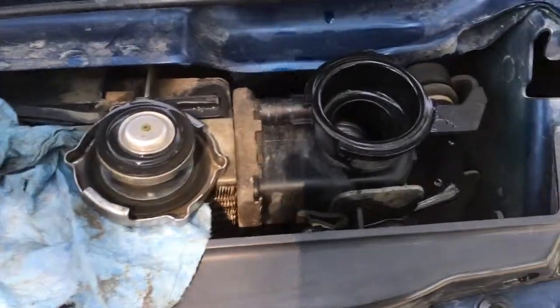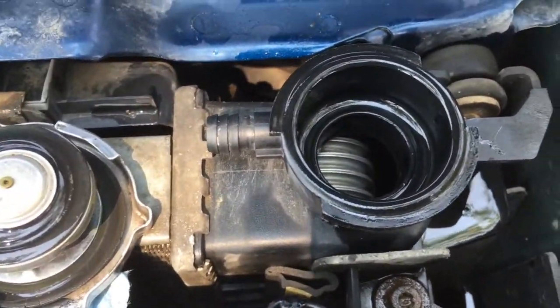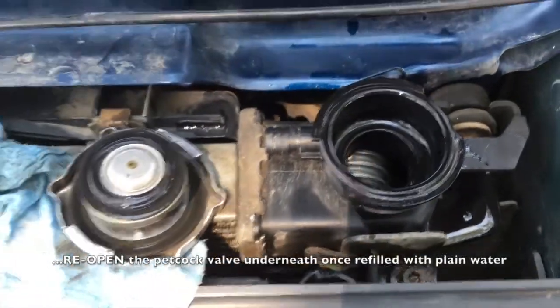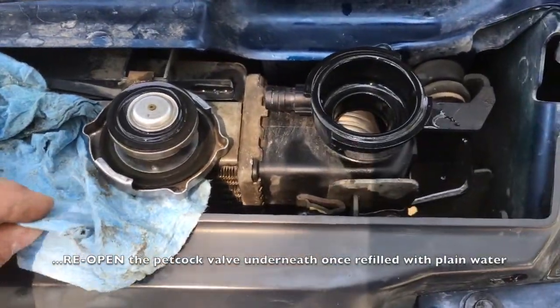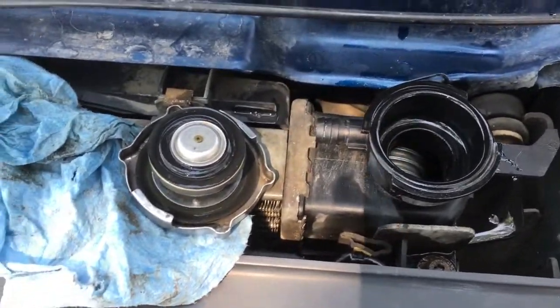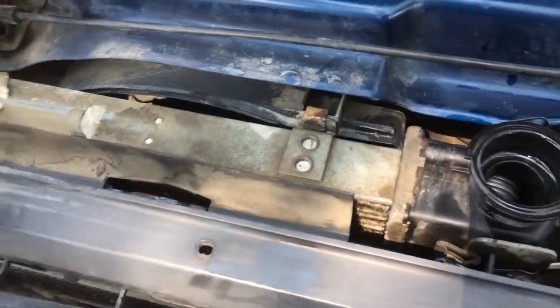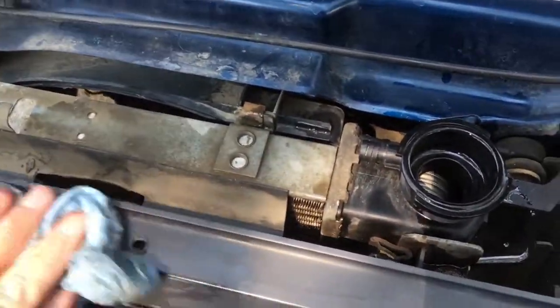Take your rad cap off and run some plain old water through here — it will drain out the bottom of your rad and give you an additional bit of flush. Of course you're going to use distilled water. You don't want to use regular hose water because it's got too much mineral content that's going to gum up your system.